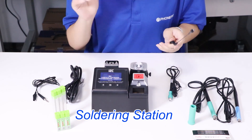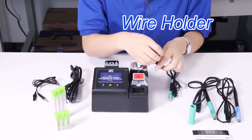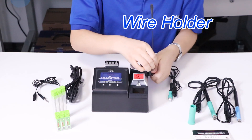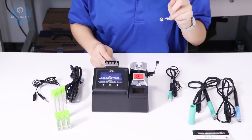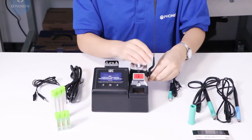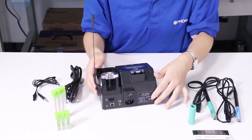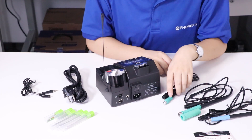Now I will install the solder station. First step: install the root. You can fix it in a different direction.